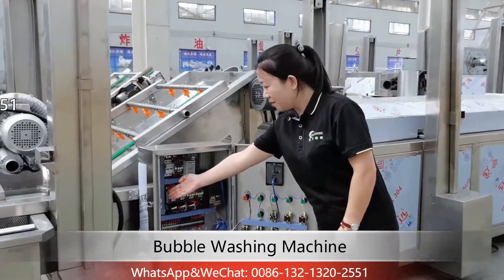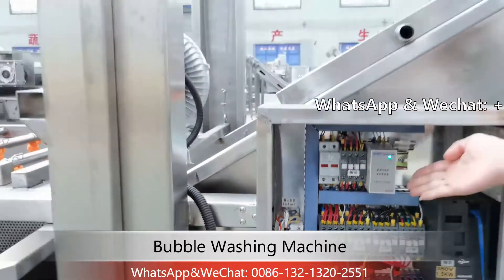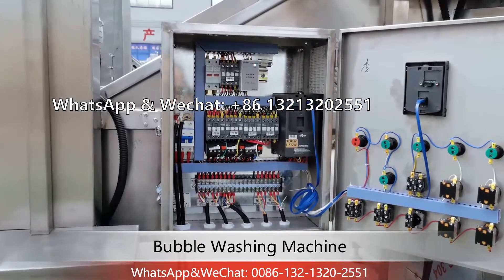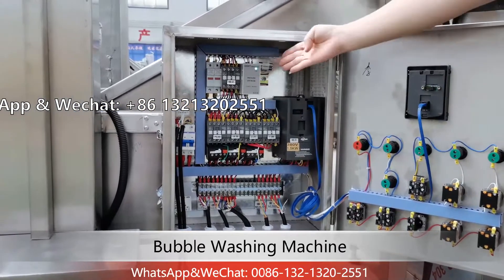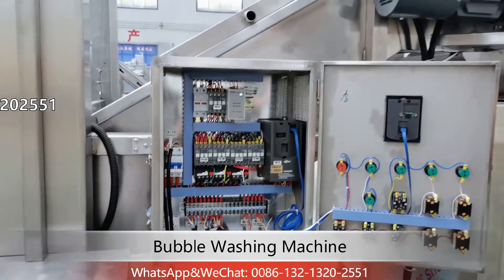Connect the cable here. And this is the protector. If your electricity connection is reversed, it will show a red light. At this time, you need to exchange any two wires.